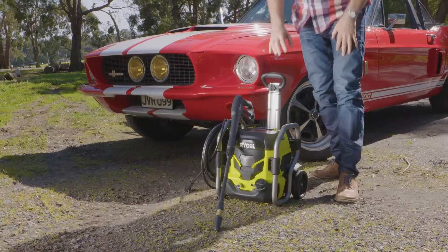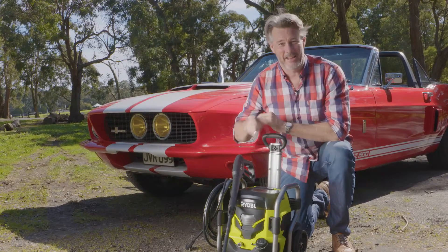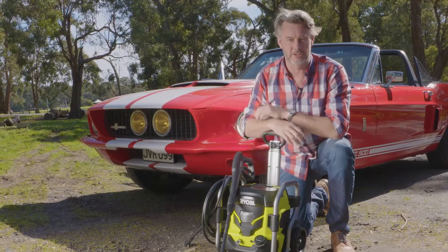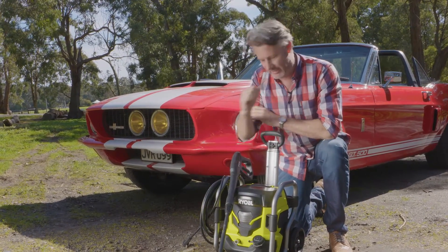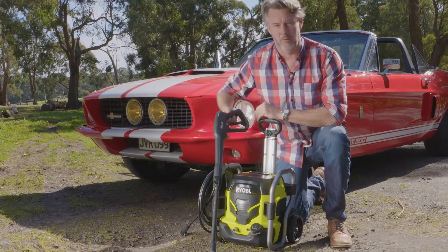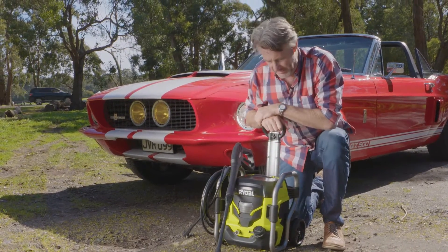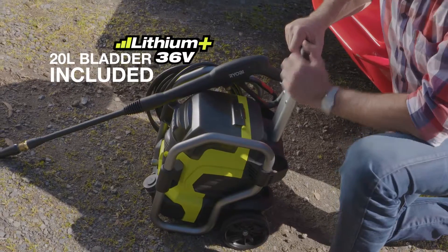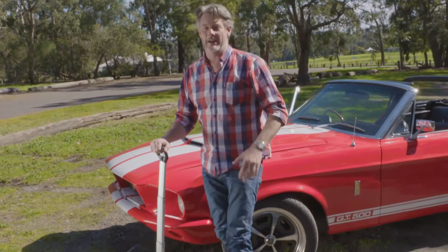No doubt about it, the Ryobi pressure washers are proven and trusted performers, but they've taken it one step further with a 36-volt cordless unit. It has two modes of pressure — standard and boost — with a nice big hose and wand. In the front there's a reservoir for your detergents and soaps. You can plug this into the tap or run it off a bucket. Combined with the wheels and extendable handle, this is definitely a go-anywhere unit.